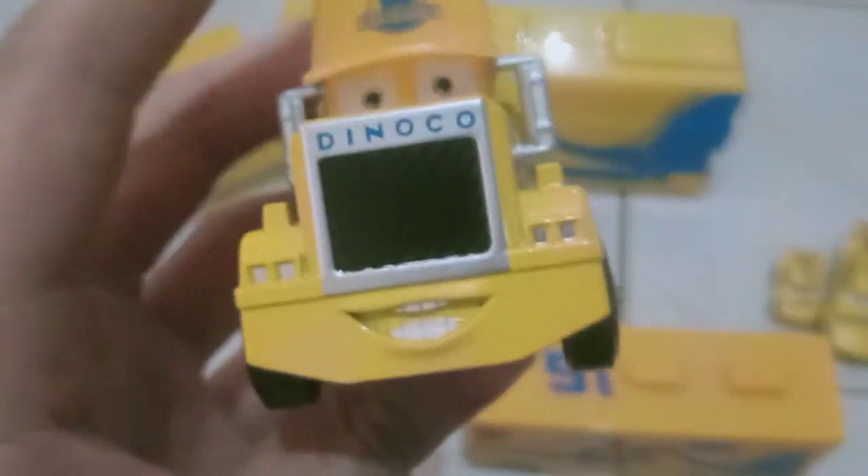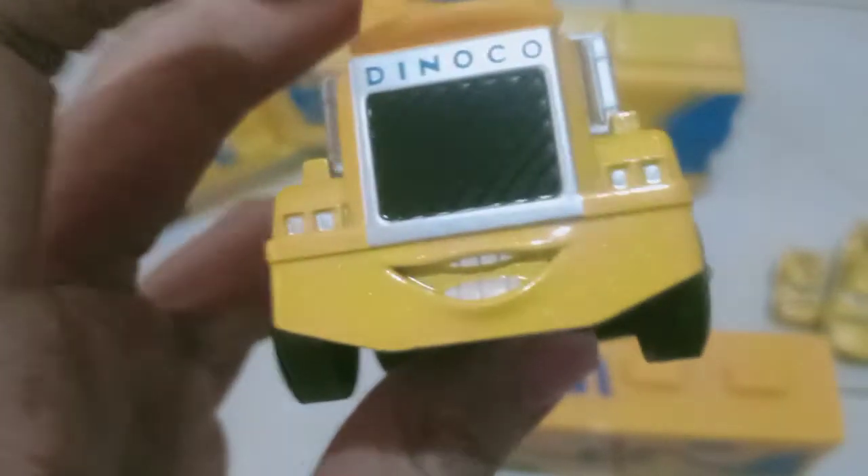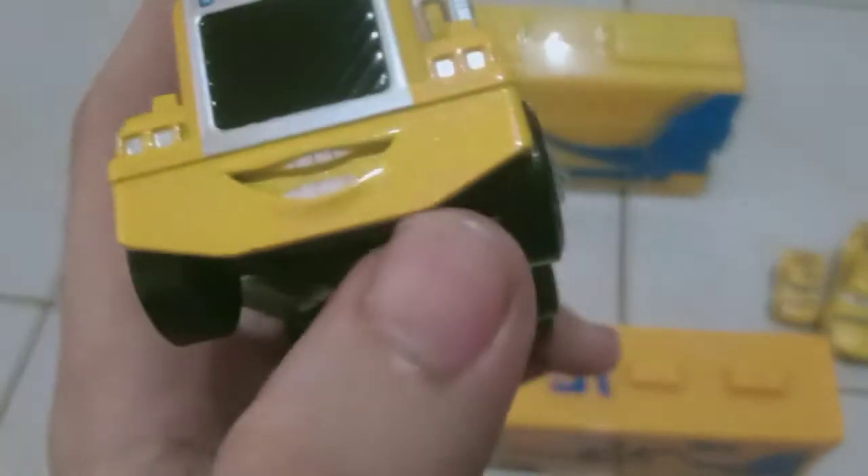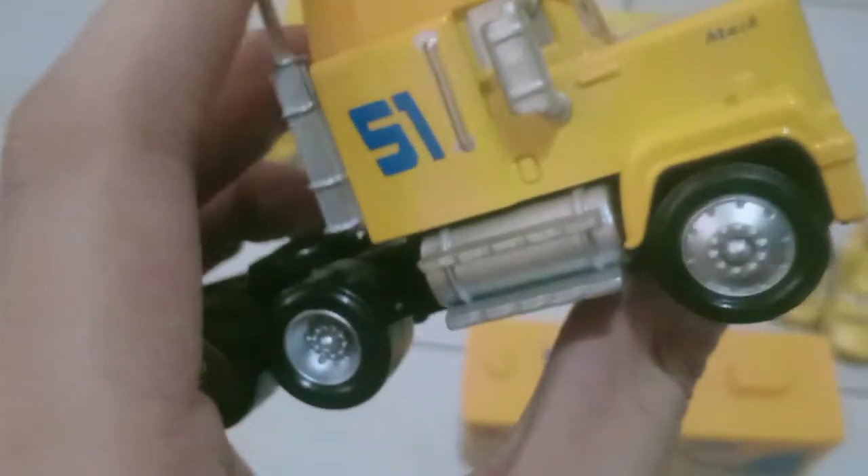Nice looking, smiling expressions. And there's Dinoco in there — it says Dinoco instead of Mac. Nice looking silver headlights. Number 51 on both sides. Also Dinoco on the hat.